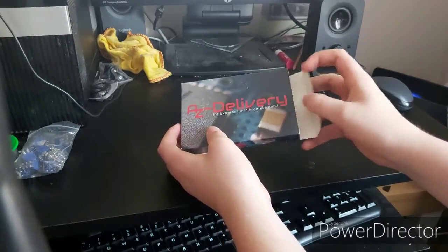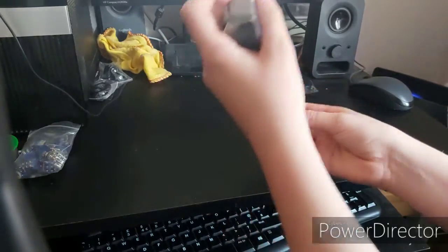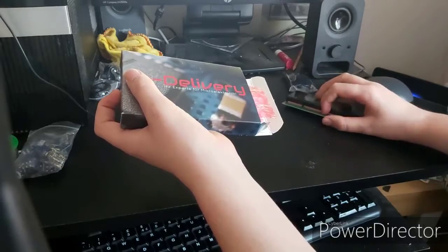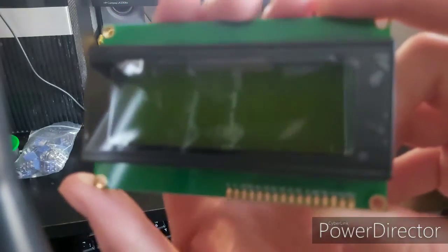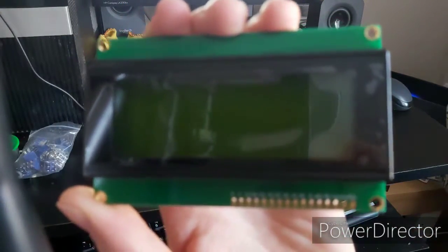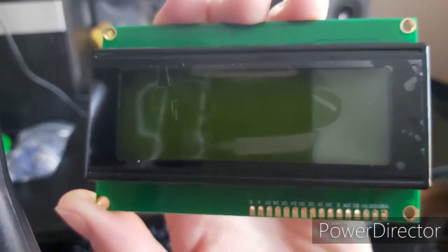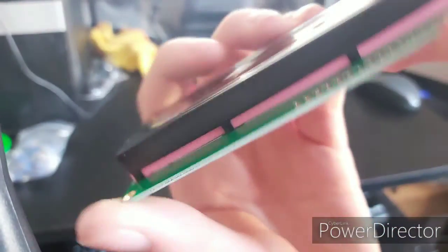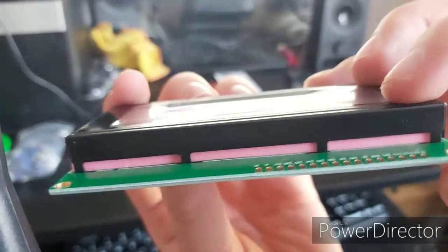Next up is la pièce de résistance — the character LCD itself, along with the i2c controller that interfaces with the LCD. That controller is basically used with a shift register to allow you to use the screen in 8-bit mode without taking up loads of pins on a microcontroller such as an Uno or a Raspberry Pi.